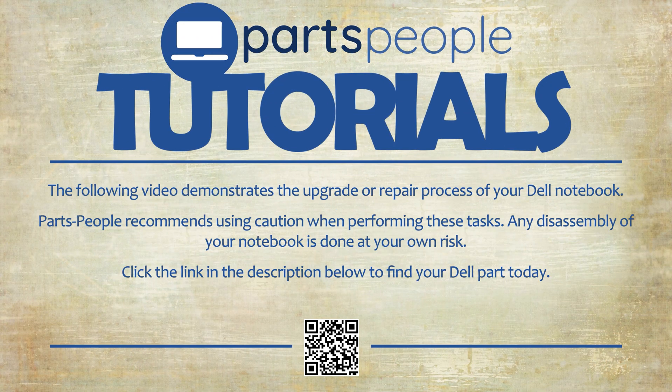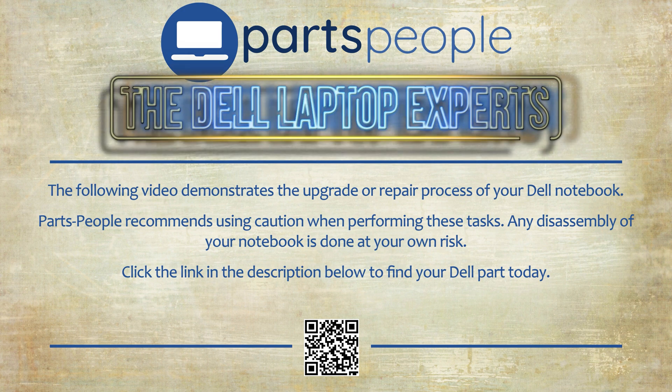Parts People Tutorials. Upgrade or repair your Dell. Need the part? Find it here.